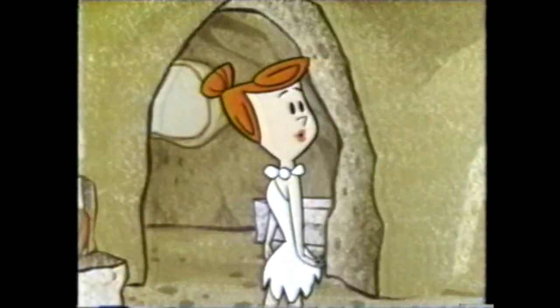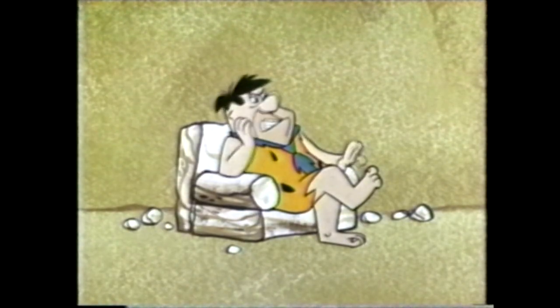Did you call my mother yet? It's Mother's Day! We'll be right back!